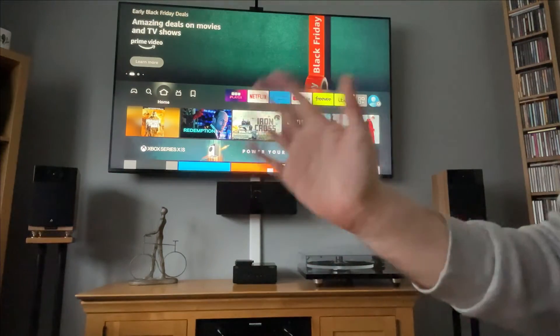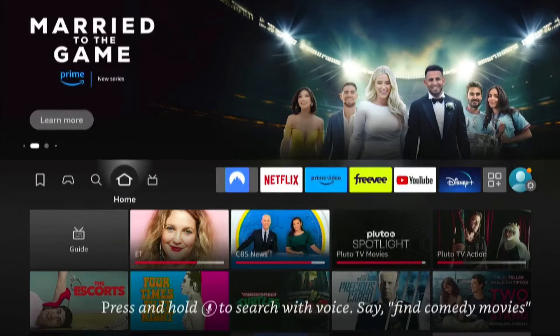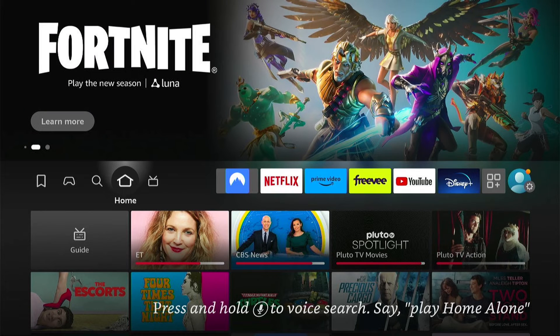Hey, welcome back to Tech Leveller. I'm Lee, and today I have another Amazon Fire Stick tutorial. In this one, I'm going to show you how to fix the volume button on your remote for your Fire Stick when it's not working.